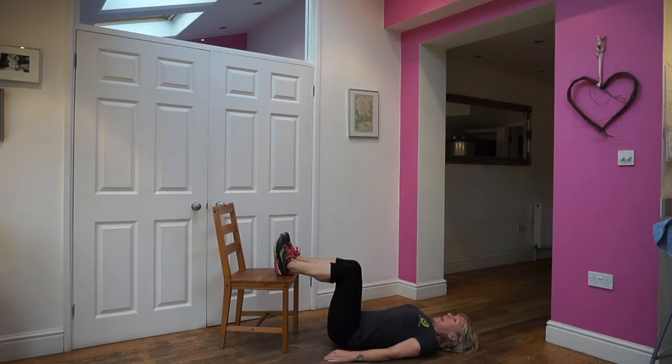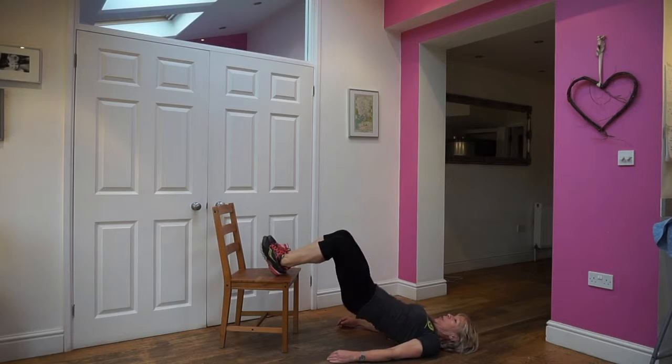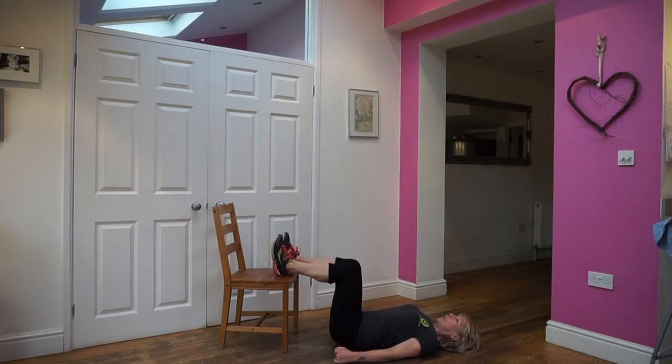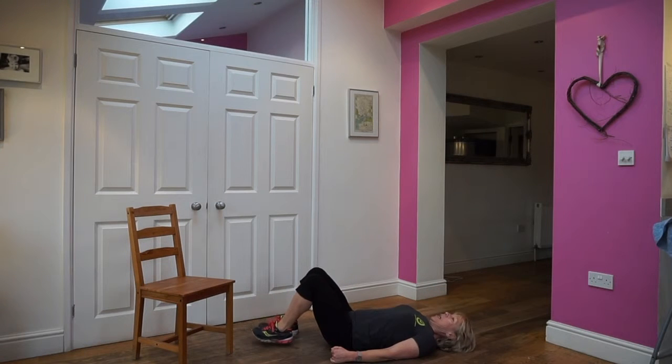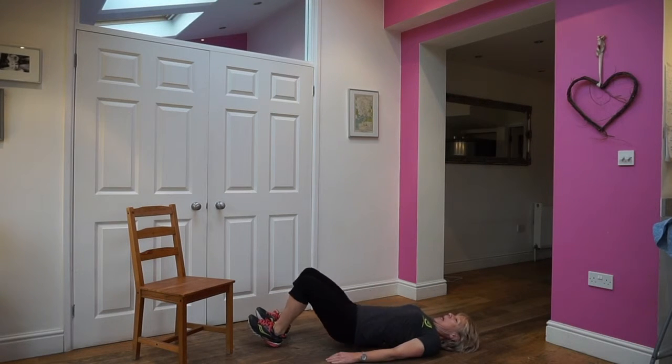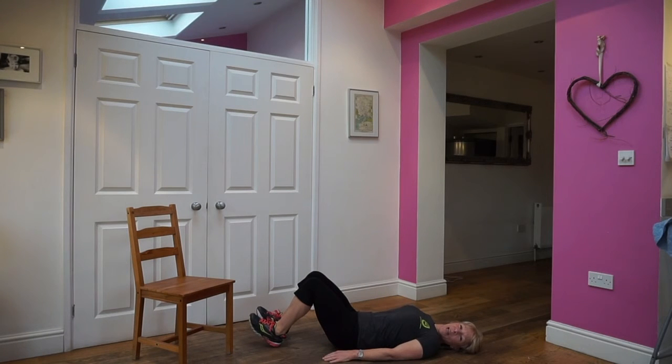Lift up and down. Big squeeze. Touch down. Push up. If that's too much, just get rid of the chair and put your feet on the board and have your heels dug in. And lift up. That's meant to feel it in the back of your legs.